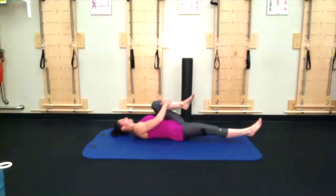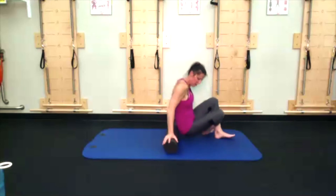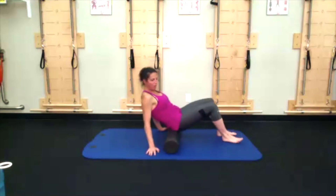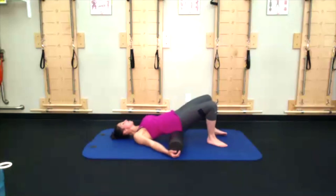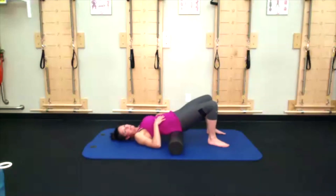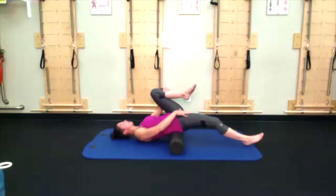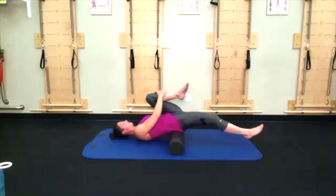Lie on your back, foam roller somewhere comfortable, even just being here in a supported bridge is lovely for your organs. Bring the left knee in towards the chest, right leg goes long. Use your biceps — hands around the left shin — pull that knee towards the chest. Try to let the right leg rest and coax it towards the ground.